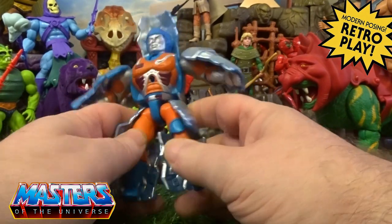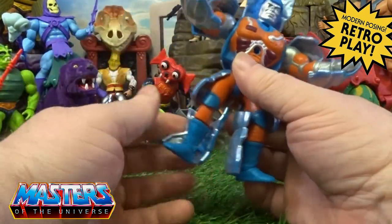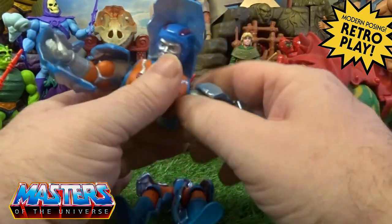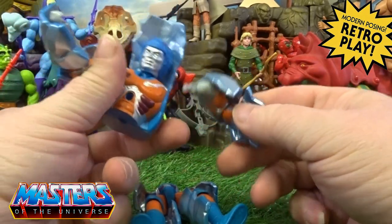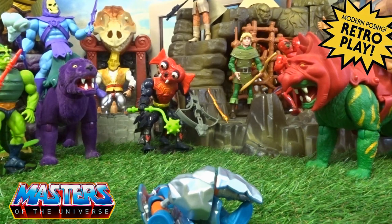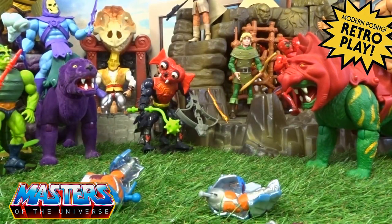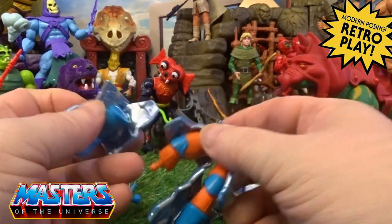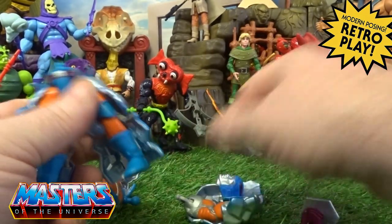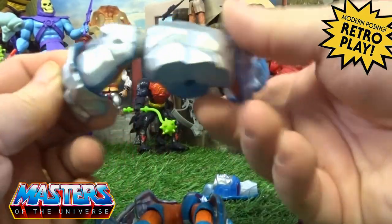Taking him out of his little slip case, he comes with all the articulation we've seen with all the Origins figures, but this now has — it's not all fixed on the mold — so all the rock formations twist and turn as well. He still pops off in the middle, and the arms pop off as well, and also his head and his boots. It's all cut through the actual rock shielding through the whole mold.